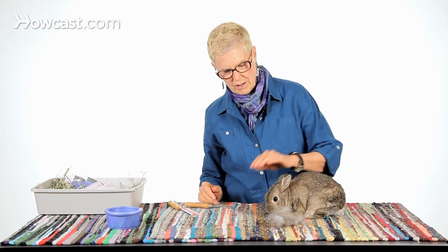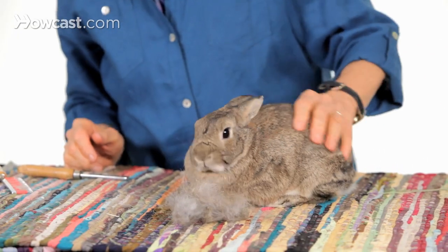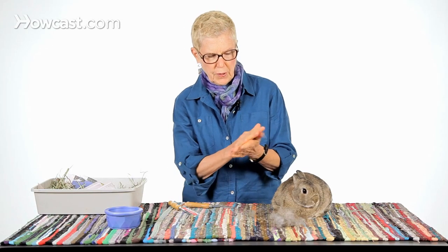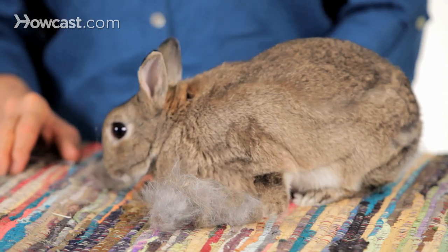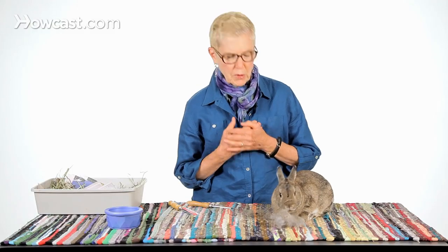So that's the answer to do rabbits shed — do they ever stop shedding? Rex rabbits shed somewhat less. Angora rabbits may shed somewhat less, but I haven't seen yet a single breed that truly doesn't shed. So if you're thinking about getting a rabbit as a pet because you're worried about getting another animal that sheds, you might want to think again. This animal definitely does shed. We love them, but they do shed.